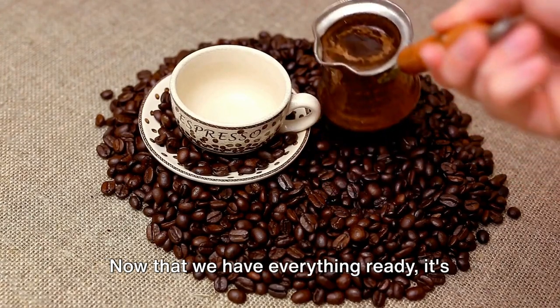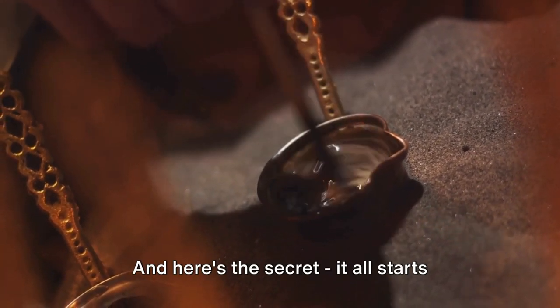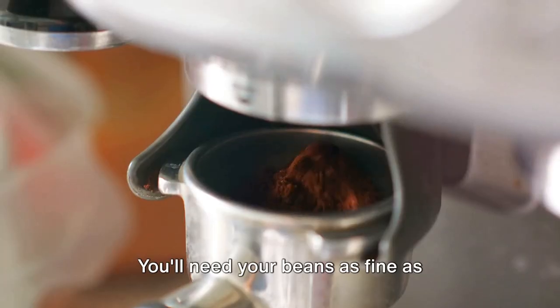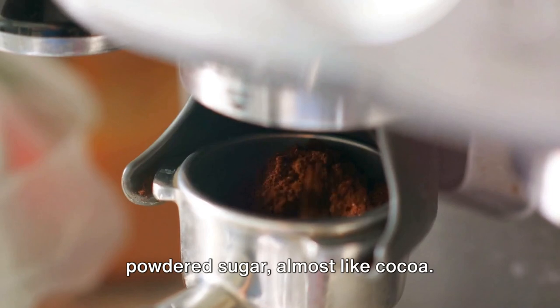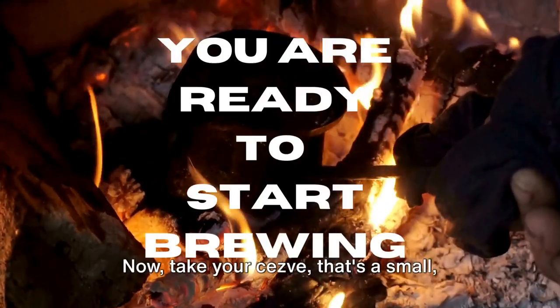Now that we have everything ready, it's time to get brewing. The magic of Turkish coffee lies in its brewing, and here's the secret — it all starts with the grind. You'll need your beans as fine as powdered sugar, almost like cocoa. Once ground, you're ready to start the brewing process.